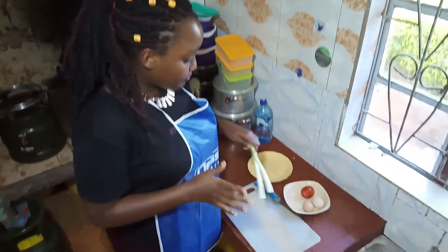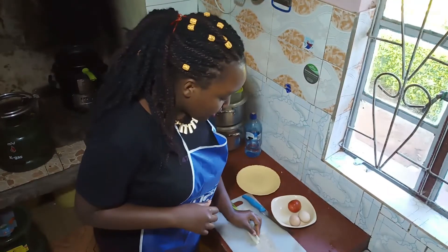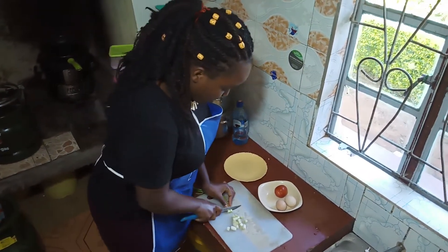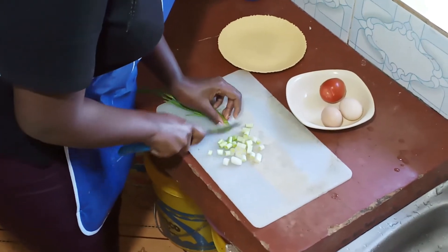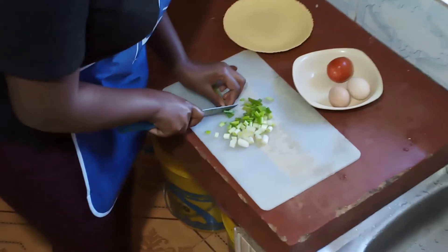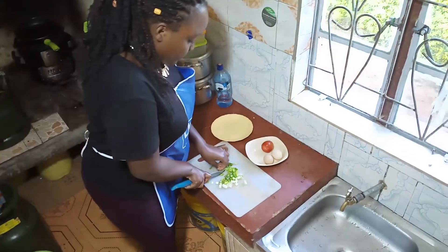Okay guys, I've already prepared the ingredients. I'm just going to show you the few steps. First, you start by washing — I've already washed my onion. Now I'll go to the cutting of the onion. I'll always caution you: when you're doing this, make sure you do not injure yourself. The reason I'm using a chopping board is it makes my work easy and fast, and also minimizes accidents.